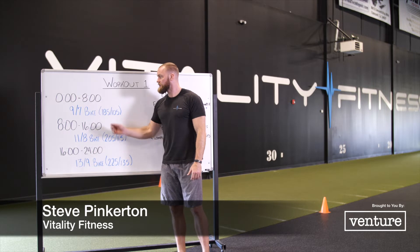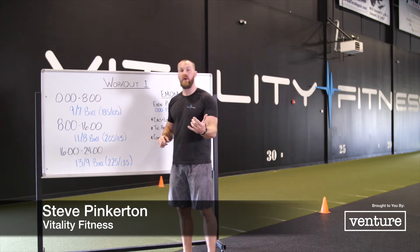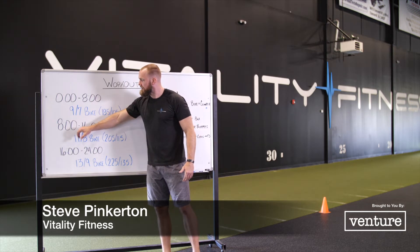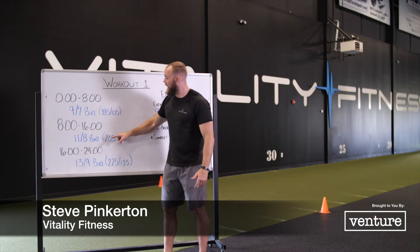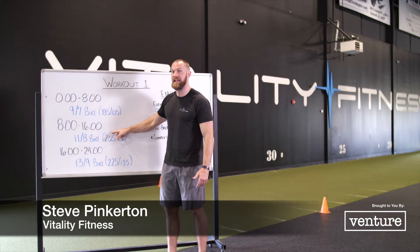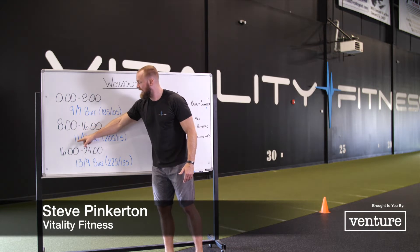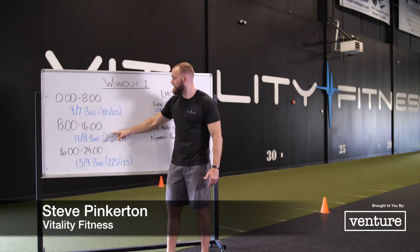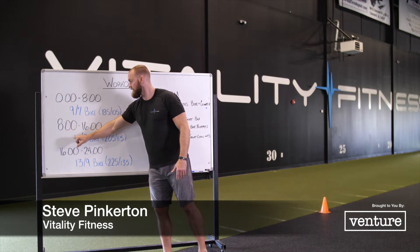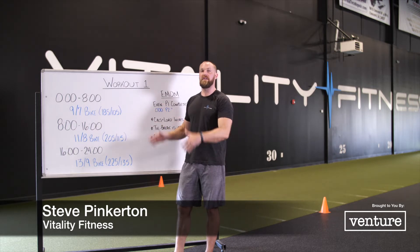The scoring for this is going to be rounds completed plus partial reps and burpees. For example, let's say I made it to the 15-minute mark and was unable to complete the complex. I know my partner would not be able to complete it either. At that point, I finished 14 full rounds, got 11 calories, plus 5 over-the-bar burpees. That would be the score: 14 plus 11 plus my burpees. That's how we delineate the scoring for that workout.